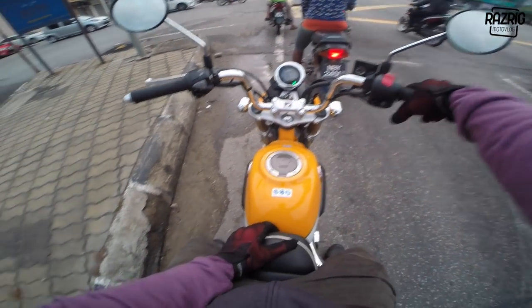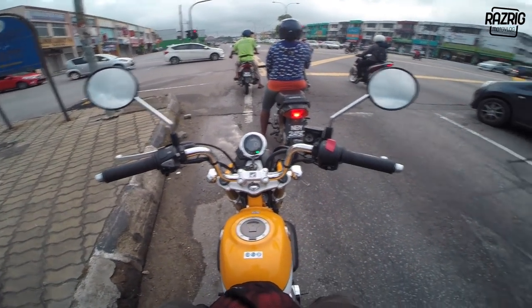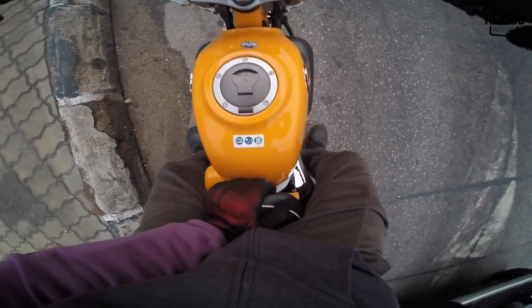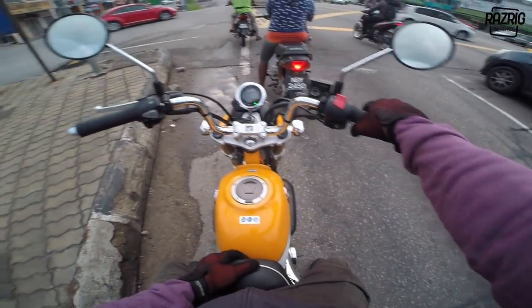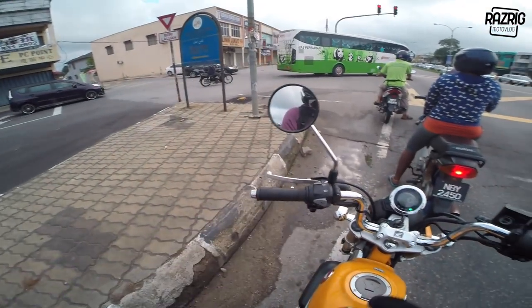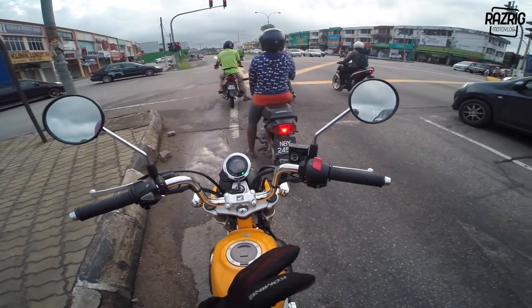First thing about this bike - it's a single seater, meaning you can't take a pillion. Well, maybe you could if you and your passenger are small-sized. I've tried it but you can't go far - short distances maybe, but long distance no.